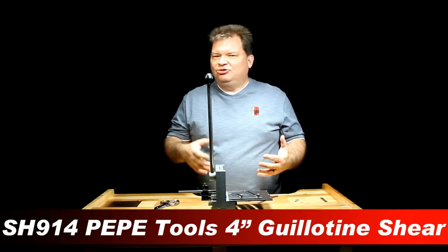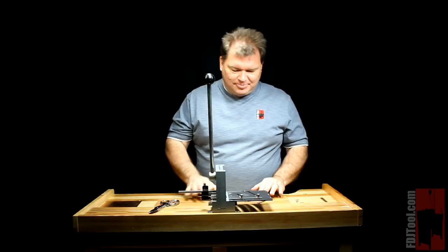Hi, Scott with FDJTool.com, and I have here the 4-inch guillotine shear from Pepe. It's an incredibly handy tool, really easy to use and a must for anybody that does any kind of fabrication work at their bench. And here's why.